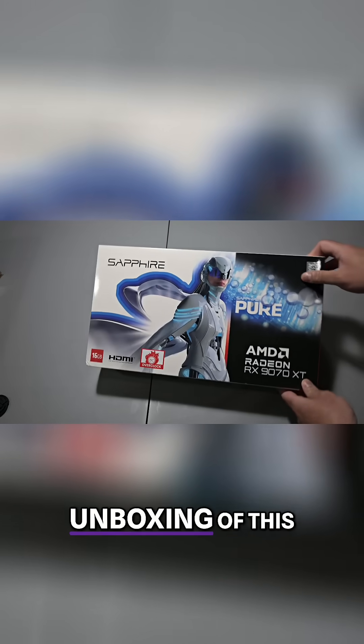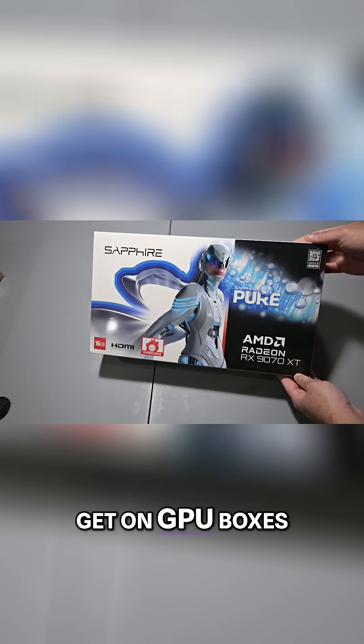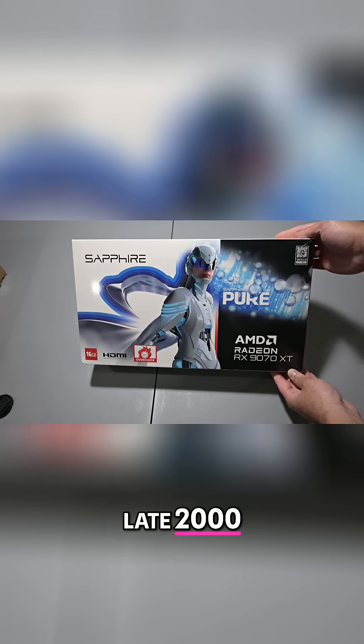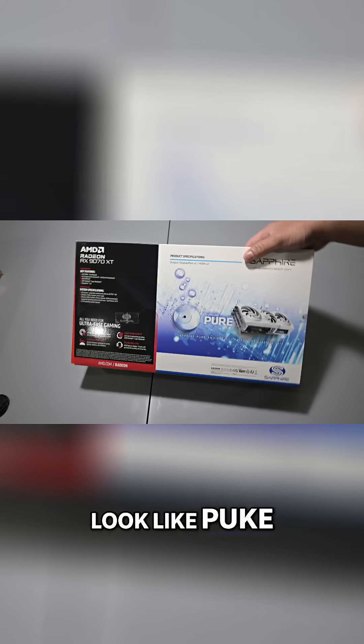Starting us off, I wanted to show you guys a quick unboxing of this card, and the box art is really cool — it reminds me of the art we used to get on GPU boxes in the mid to late 2000s. Although whoever put that bubble there didn't realize it probably makes it look like puke.